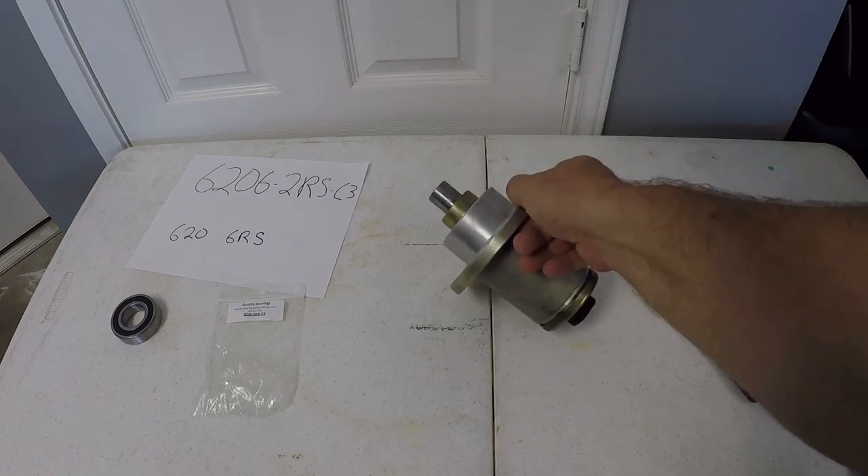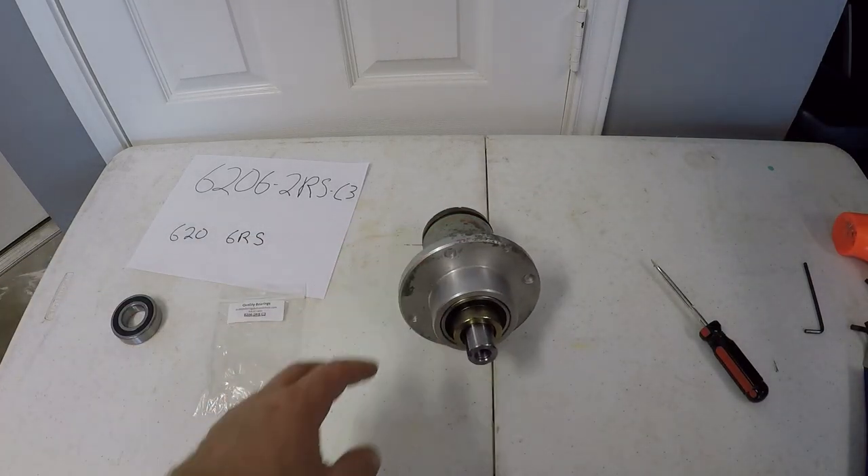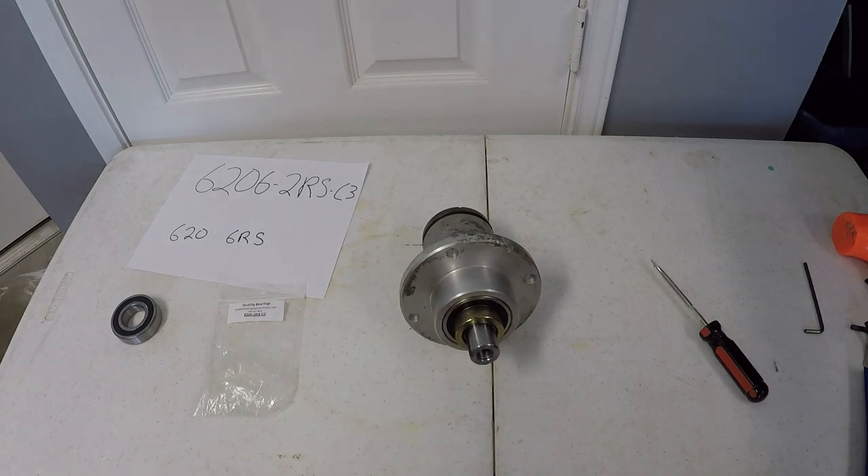The general consensus is these things are certainly easy to work on and they should not intimidate you. But I definitely don't think they're as durable as greasable spindles. I haven't been impressed so far.